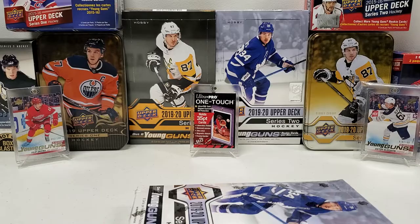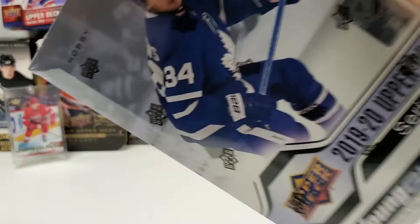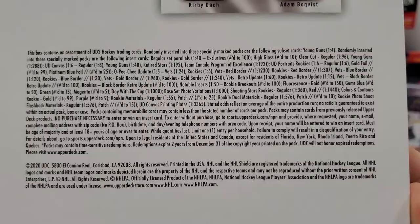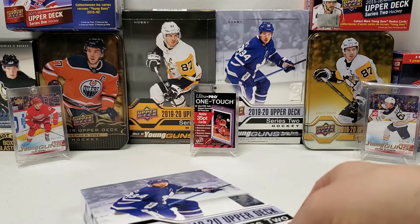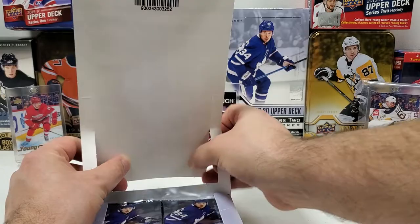I do not have one to this point and I am determined to continue to break this product until I fill that one-touch with said Makar Young Gun. That being said, let's get right into this. We got a lot of packs to open — eight cards per pack, 24 packs per box, so this is gonna take a little bit of time. The odds are right there if you want to pause and check those out. Young Guns is the big thing I'm looking for — that's one in four, so we're gonna get at least six Young Guns. If you get a Canvas or Exclusives Young Gun, that does not count towards the six.